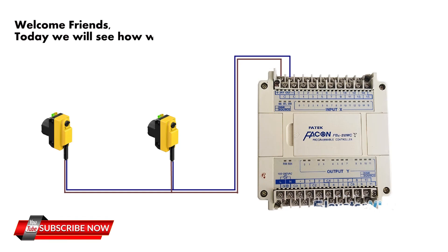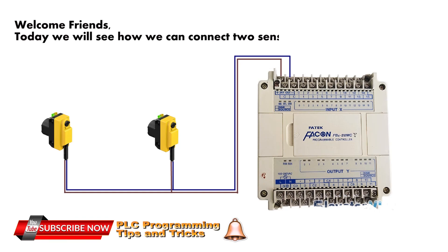Welcome friends. Today we will see how we can connect two sensors to a single PLC input.